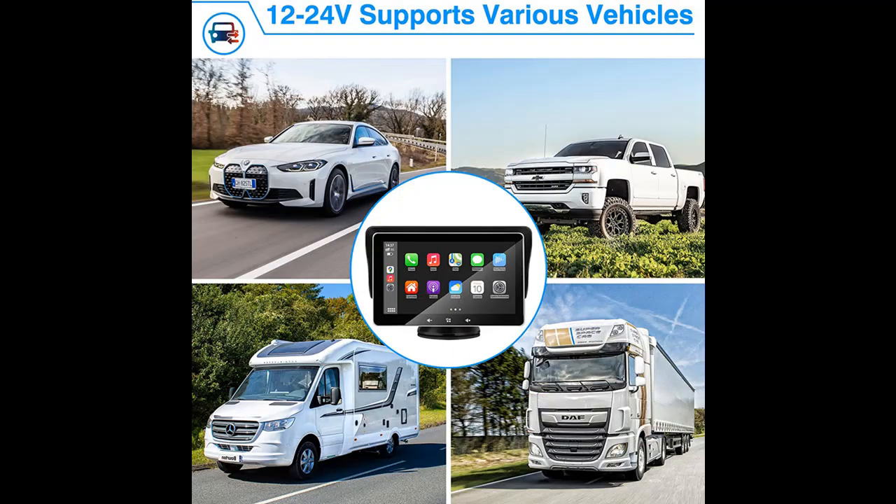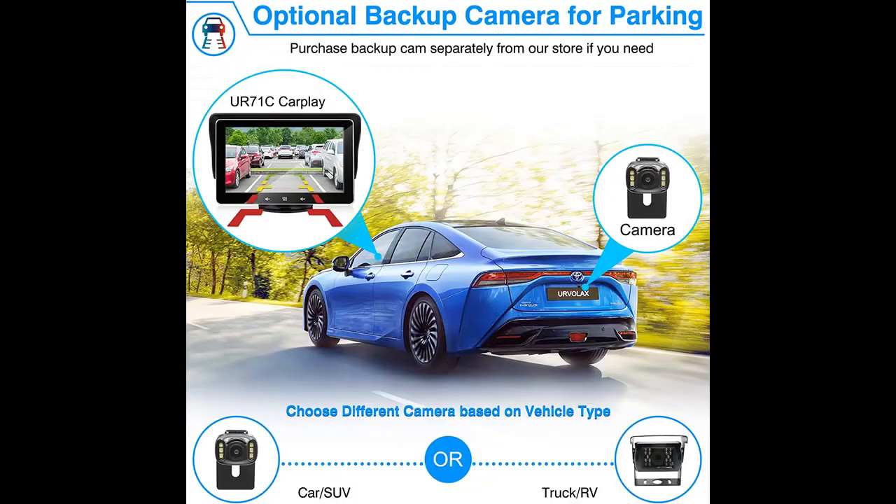With iOS Mirror Link, this wireless CarPlay can replace your phone's display thoroughly. You can watch movies or play games from a bigger and clearer 7-inch HD IPS screen.